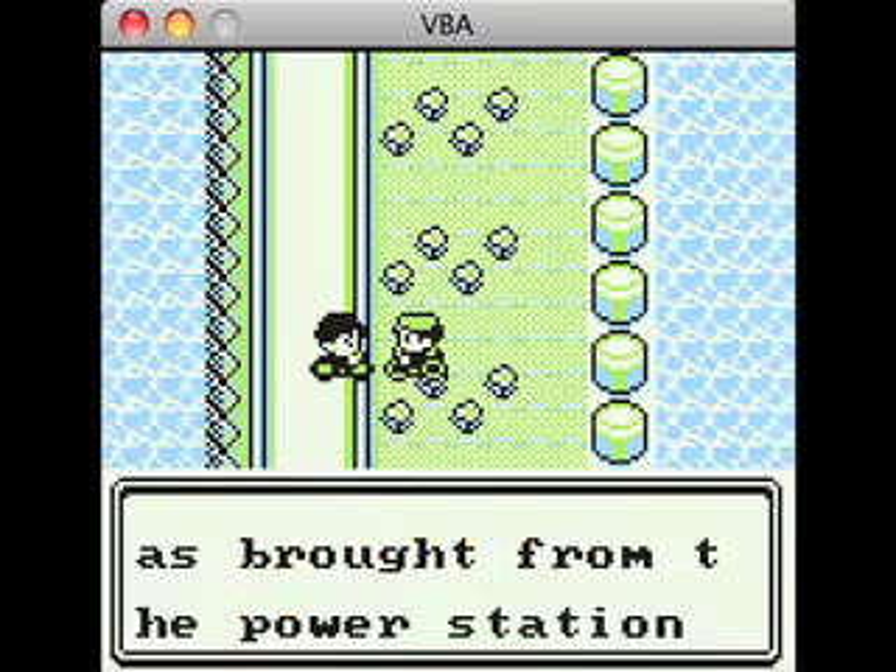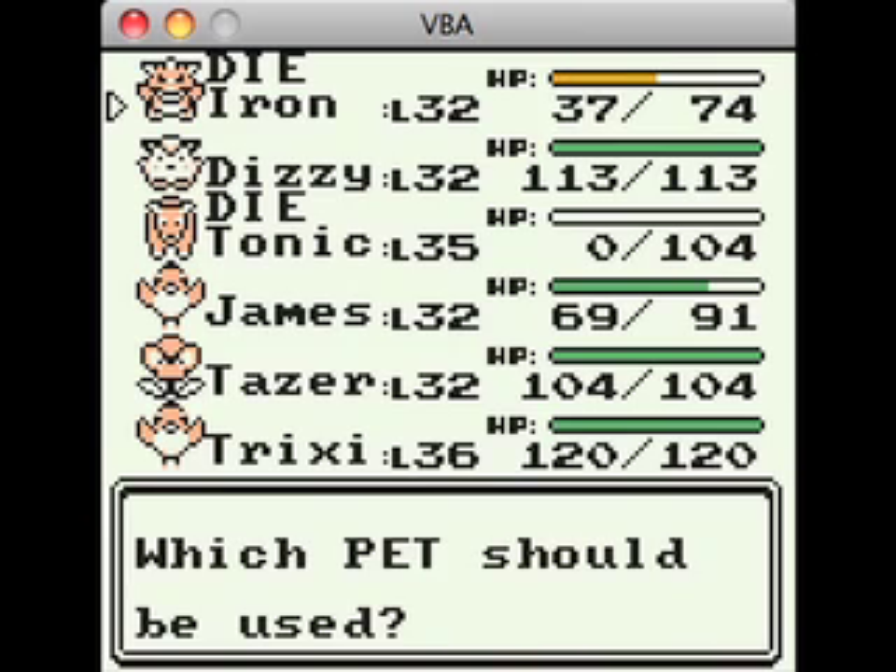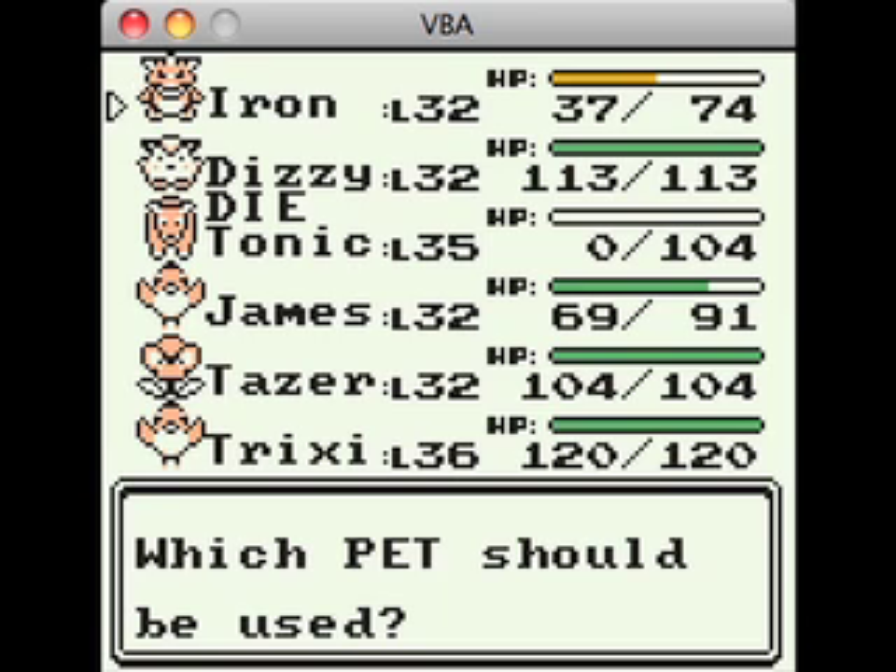This bio-ball was brought from the power station — ooh, we can go to the power station soon, guys. As soon as we get our new pet who can surf, we will go there and catch that awesome-ass bird. It's gonna be awesome.